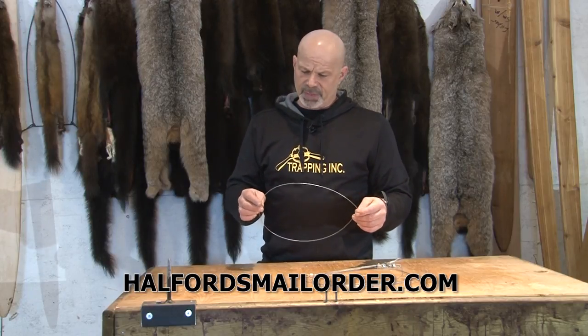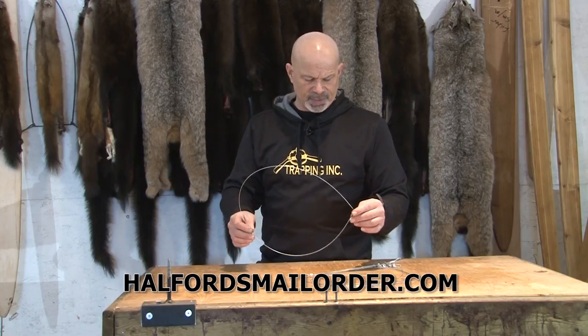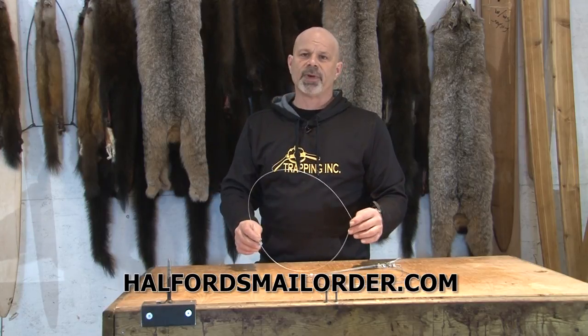The big high-volume coyote guys though, like Garrett, will use five, six, seven times that in a winter. So he likes to build them. Take a look at how fast this man can build a snare.